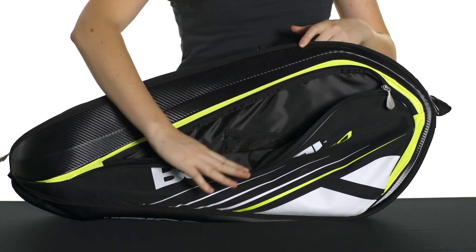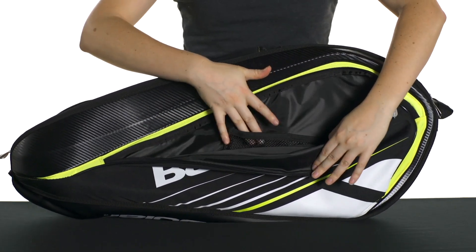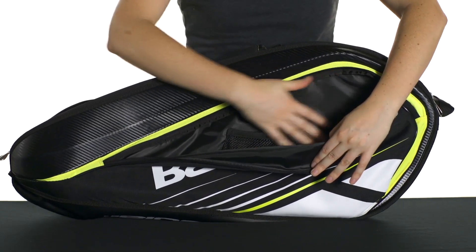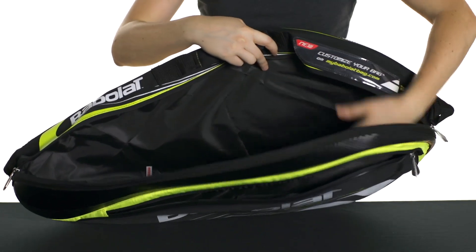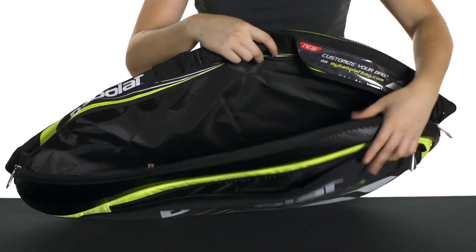It has the accessories compartment on the front here and it actually has organization features inside — some little mesh pockets just to keep things tidy. There's one main compartment to this bag and it just opens right up so you have room in here to fit up to three rackets.